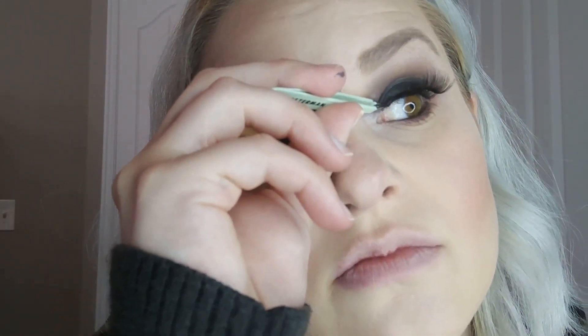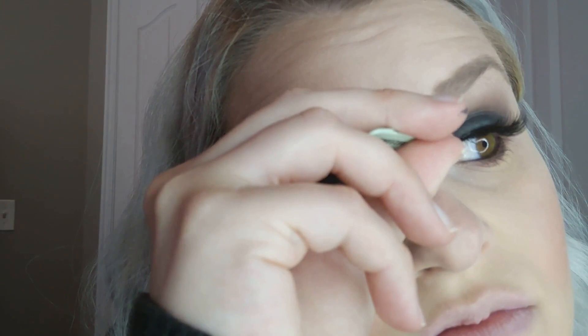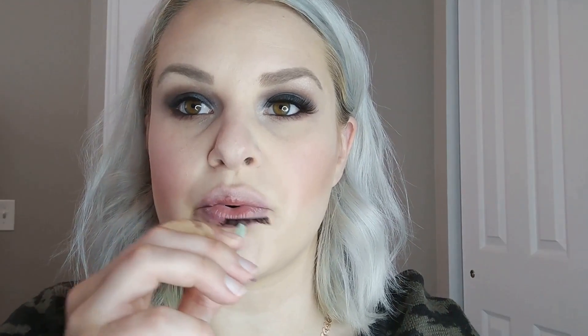I place mine on the center of my eyelid first, then pull them into the inner corner, then to the outer corner — stretch and place. Then I double-check the inner corner because that's where mine always seem to come off, so I really make sure they're well placed. For the other eye, same thing: place on the center of the lid, pull nice and tight to the inner corner, then the outer corner.